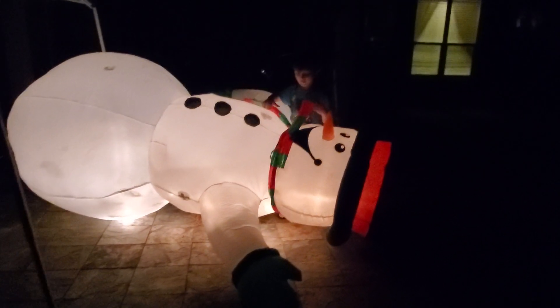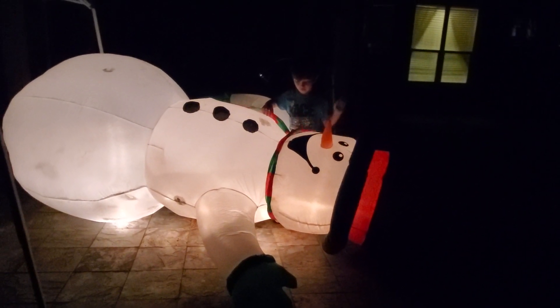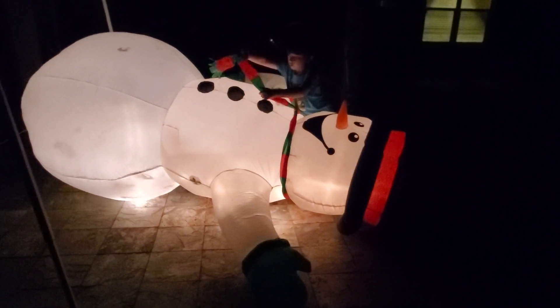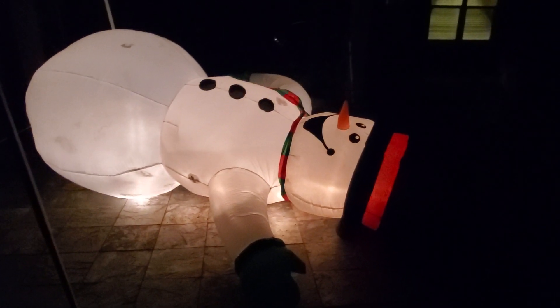We have to tighten it up. Well, that's good enough for tonight. So we know he works, so tomorrow we're gonna fix him a little bit better, but for tonight. Bye. Good night. Subscribe to my channel. Bye. Good night.